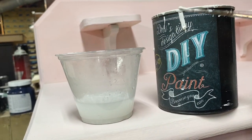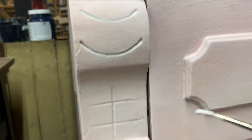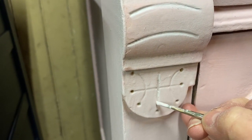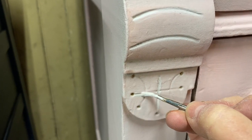I certainly didn't want to ignore those beautiful carved details — that was one of the things that attracted me to this piece to begin with. So I used some White Swan and a detail brush to just add a little bit of color in all of those indented carved areas.